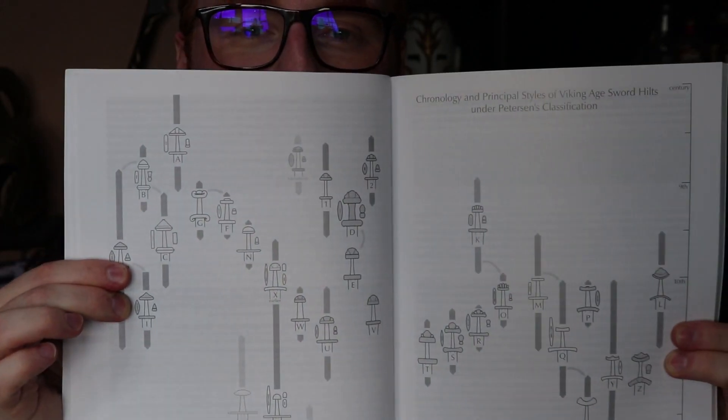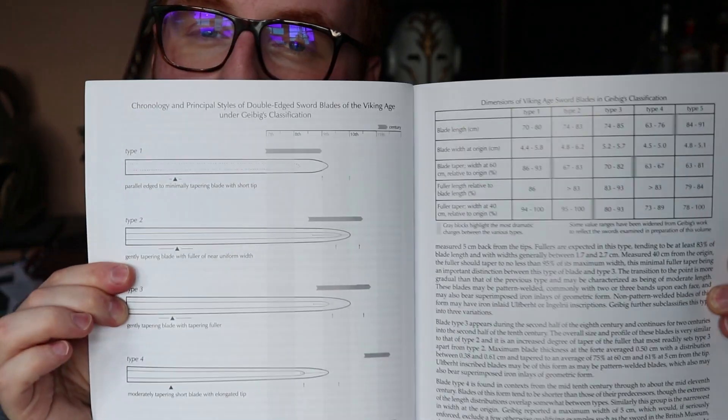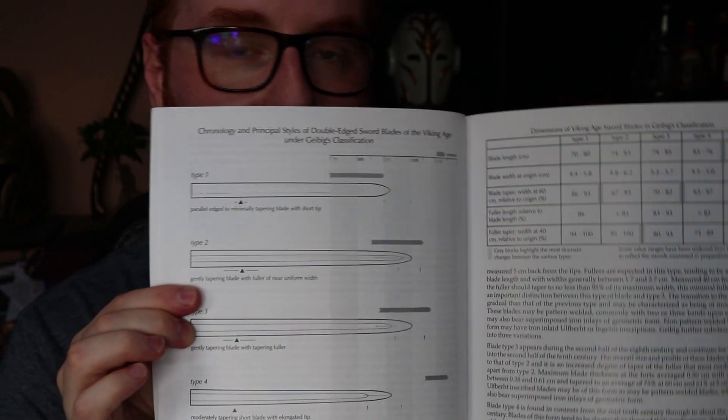I actually have this fantastic book, which Alex Steele had in his video when he built his own Viking sword — I do recommend you go and check that out, it's a fantastic build series. This book has a lot of fantastic information on how the swords were built, how they were designed, the sizes of everything, the styling of everything. Pages like this show the different guard designs and how they varied across time. There are blade shapes, sizes, and designs in here, and this is the kind of in-depth research I've been doing to make sure this sword is what I want it to be.